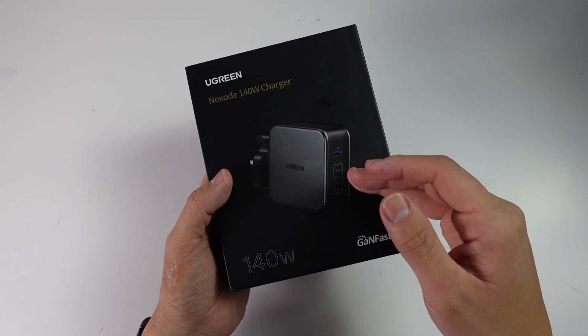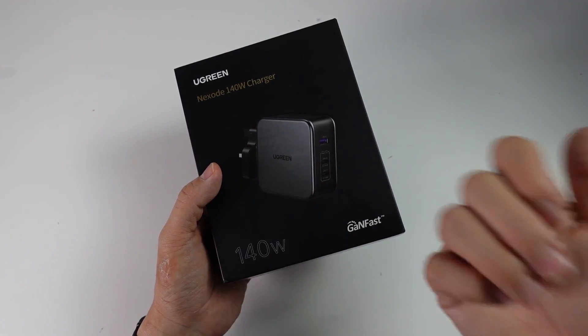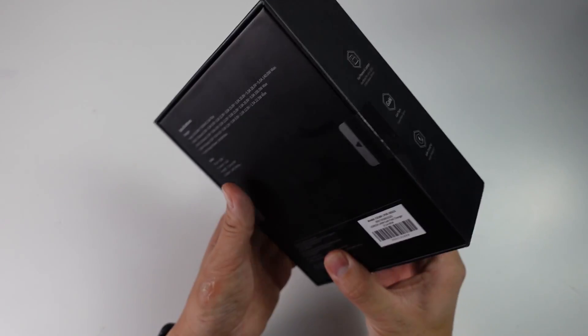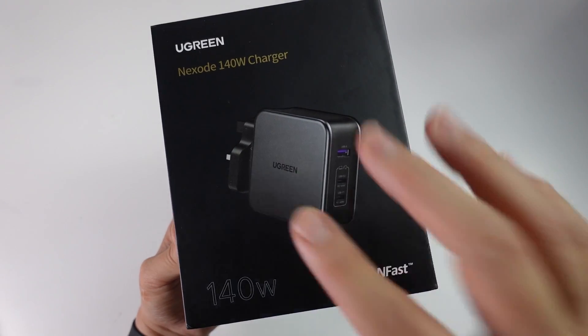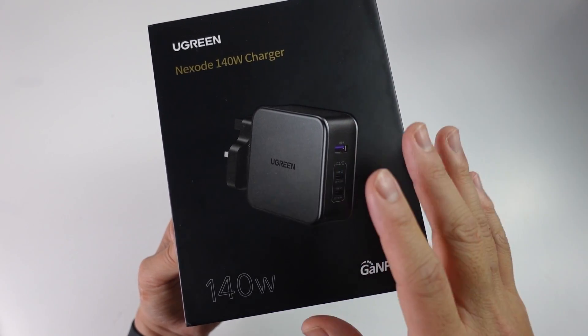Today we're going to be doing an unboxing of this device. I'm going to be showing you how it all works, demonstrating charging on a MacBook, on a phone, and also on a Steam Deck, just to see how well this actually works and comparing them to their original chargers. Thank you very much to Ugreen for sending me this charger to review today. However, this is going to remain an unbiased review not affected by the fact that they've sent this to me.